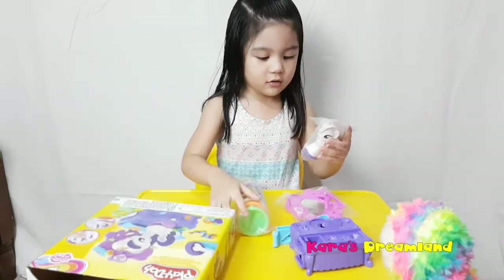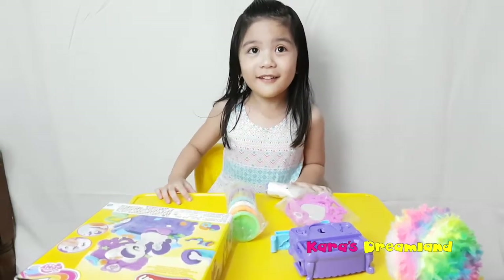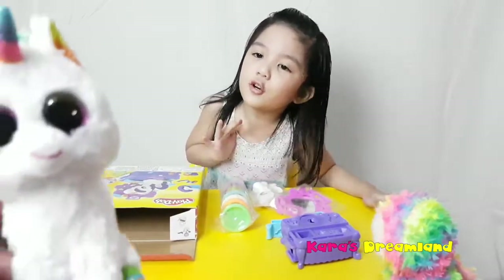What are the colors of the Play-Doh? Wait! Pixie! Are you okay? I'm okay!